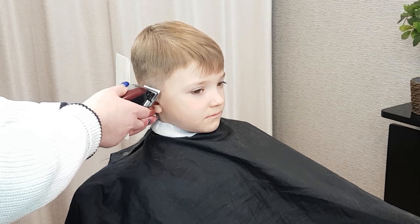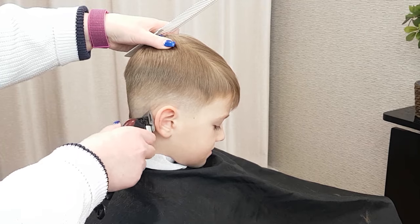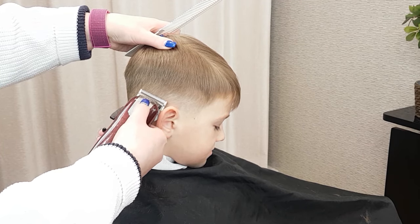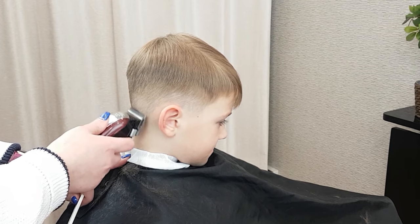Repeat the same shaving technique as before, starting at the bottom and moving up. Keep your hand in a fading-out motion, and work carefully as your clippers have no guard protection.